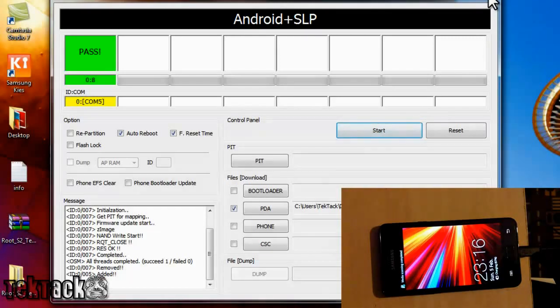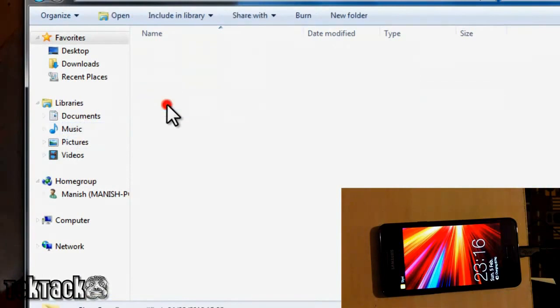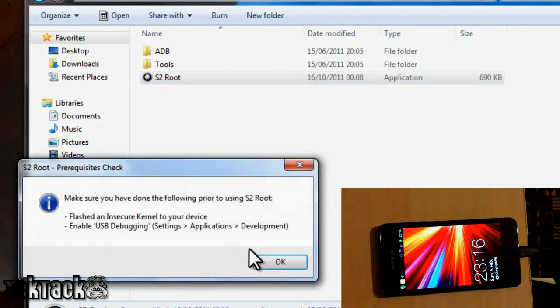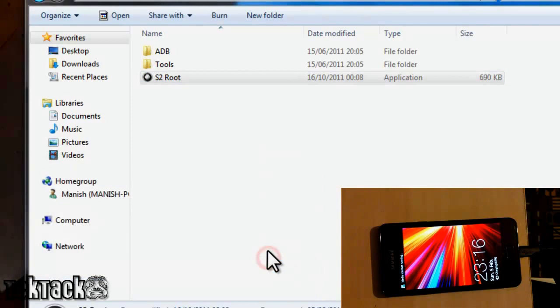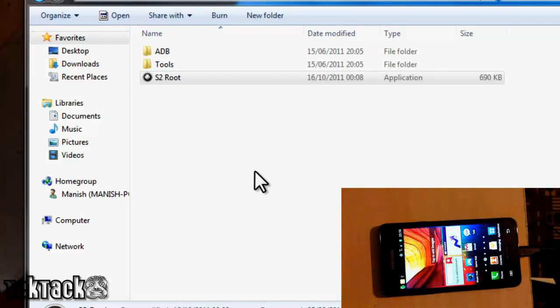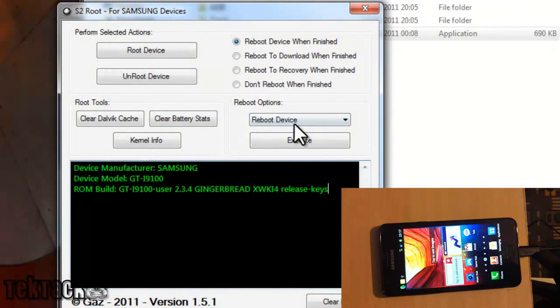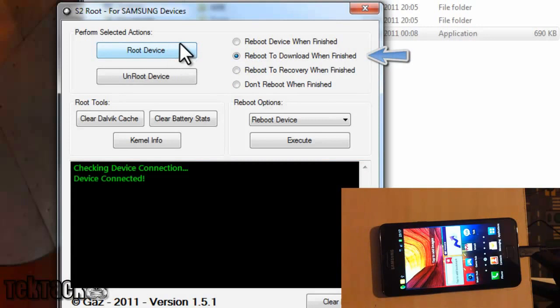Once your phone has turned on, go back to the folder and then go to Step 3. Open S2 Root and confirm. What you want to do is go to the right side of it, go to Download Mode, and reboot to download on the right side of the screen, then click the box.